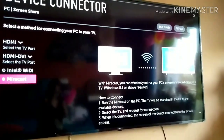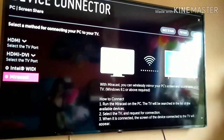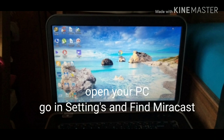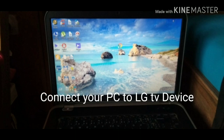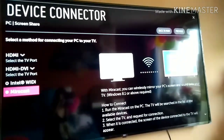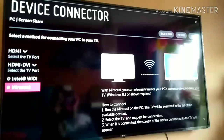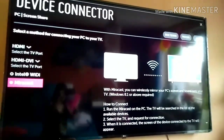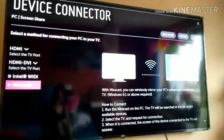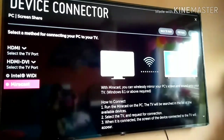Next, open your laptop or PC, find Miracast there, and connect it. Once connected, you'll be able to see your laptop screen on the LG TV — that's all.